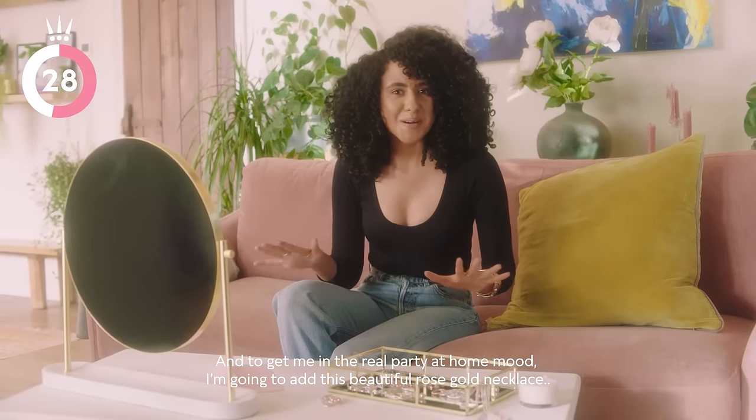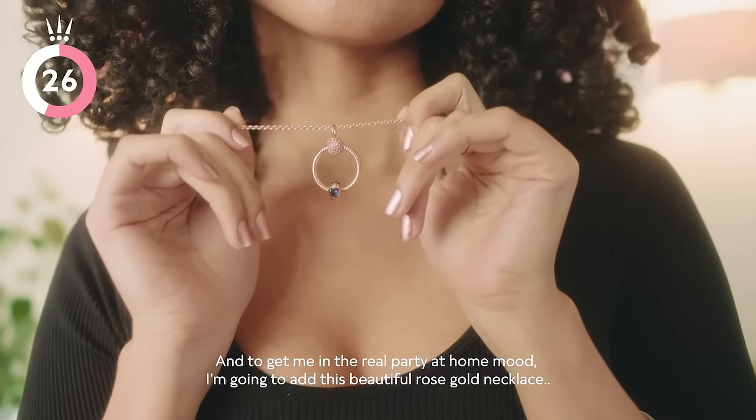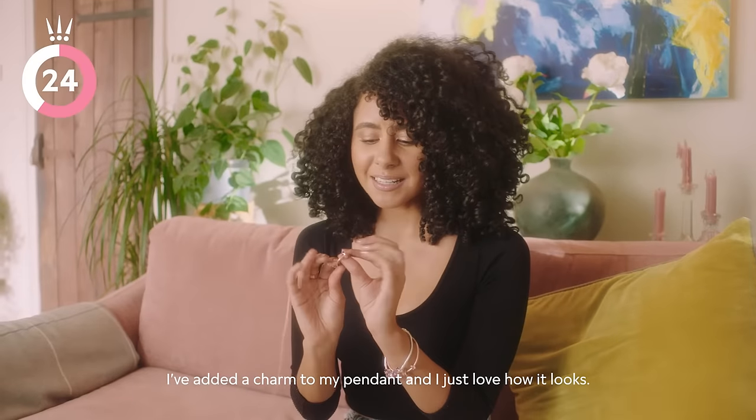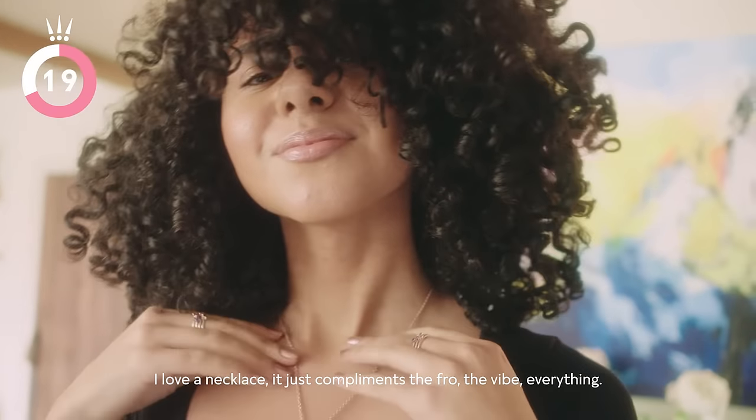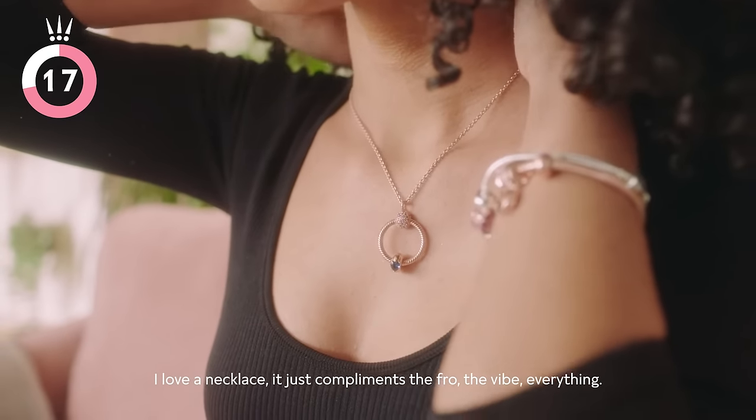To get me in the real party at home mood, I'm going to add this beautiful rose gold necklace. I've added a charm to my pendant and I just love how it looks. I love a necklace — it just complements the fro, the vibe, everything.